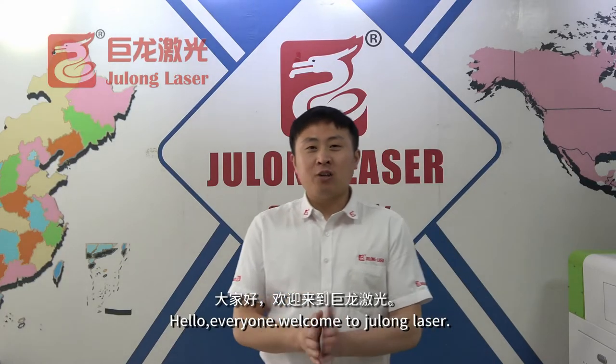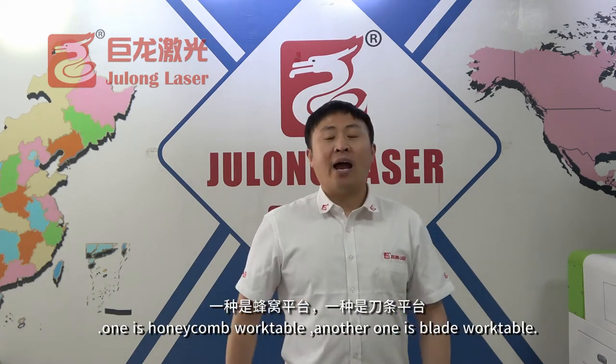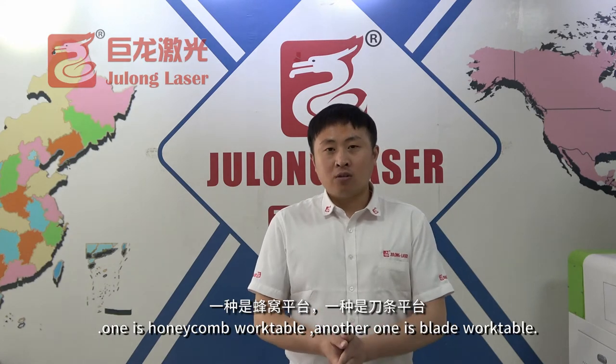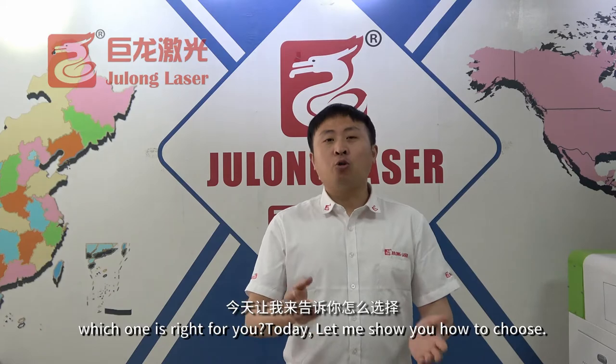Hello everyone, welcome to Jilong Laser. Our CO2 laser machine has two kinds of work table: one is the honeycomb, and another one is the blade work table. Today I will show you how to choose it.